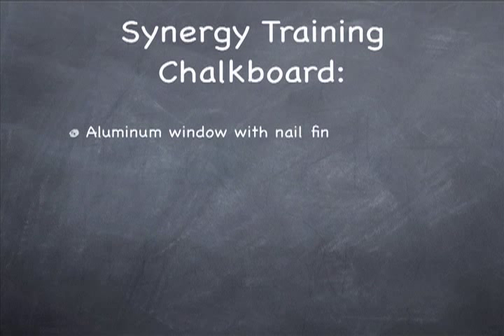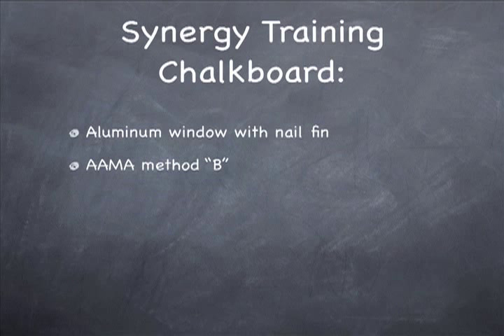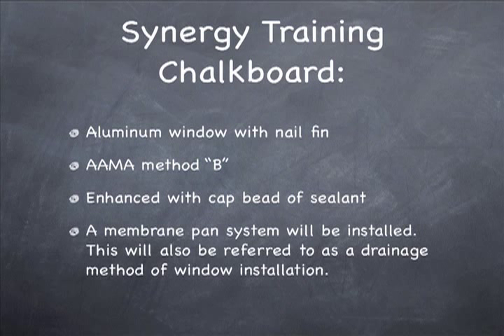We're covering aluminum windows with nail fins using AMA Method B. We like AMA Method B very much — it's a tried-and-true window installation method. We're going to enhance our AMA Method B with a cap bead of sealant, which we believe is very important. We're also going to use a membrane pan system, referred to as a drainage method of window installation, and we think it's an important element of the system.